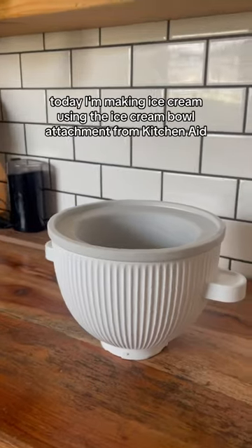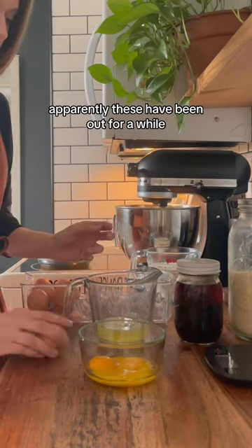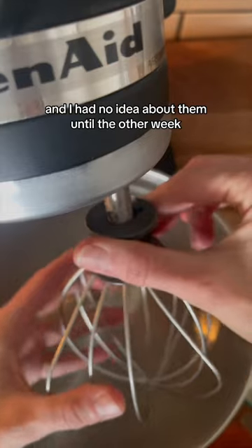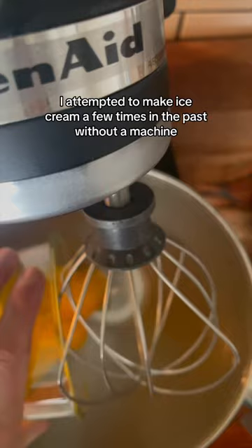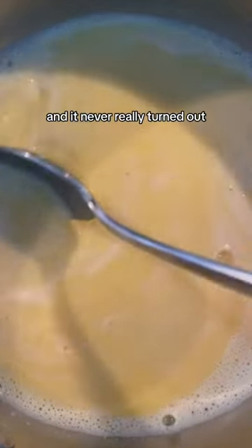I'm pretty excited about this. Today I'm making ice cream using the ice cream bowl attachment from KitchenAid. Apparently these have been out for a while and I had no idea about them until the other week. I attempted to make ice cream a few times in the past without a machine and it never really turned out.